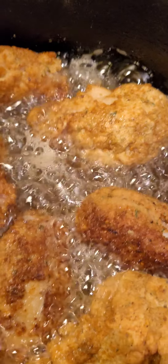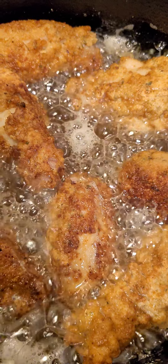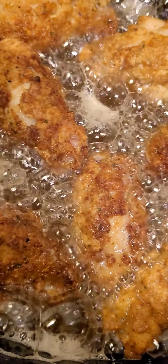You're gonna have to constantly keep turning it. But usually, like I said, what I do is use more flour than breadcrumbs — reason being, you don't want that burning. It is what it is.